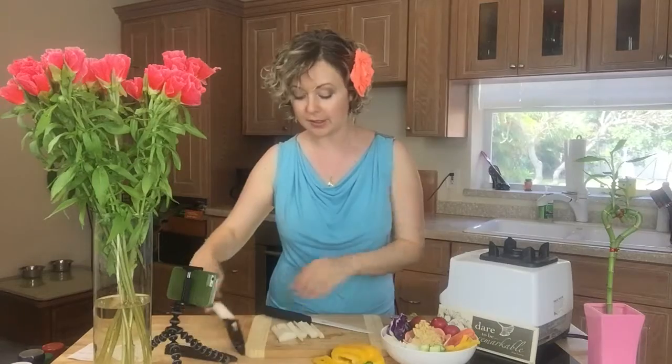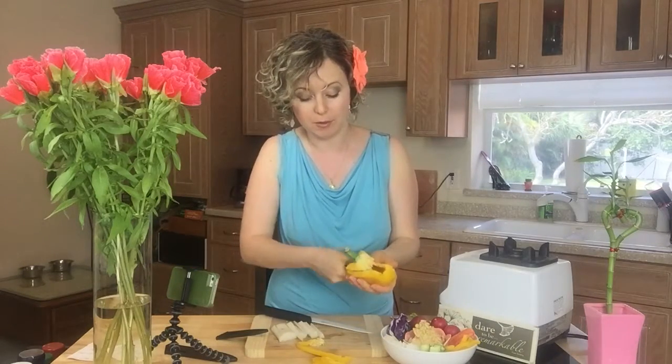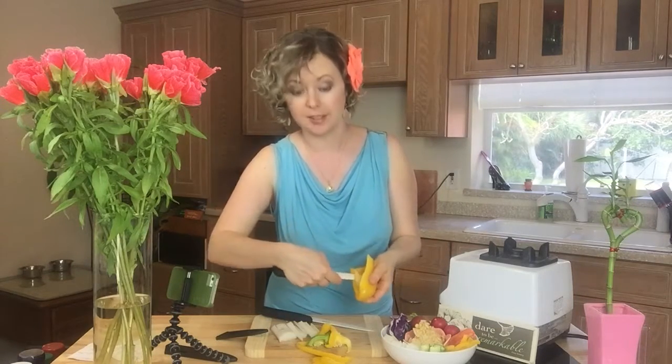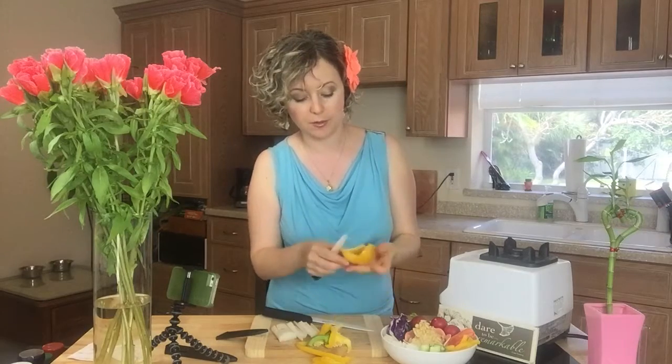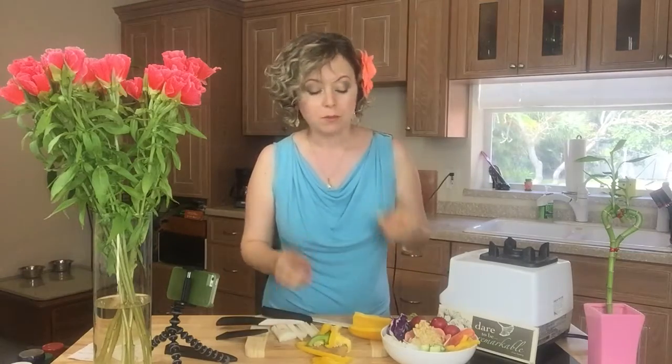This is a nice paring knife that I have for cutting out the center of the pepper. And again, I always hold on to the blade, just like this. Here's a Z-tip: cut out the white part in the middle — I eat it, but it just doesn't look pretty when you're making a bowl.